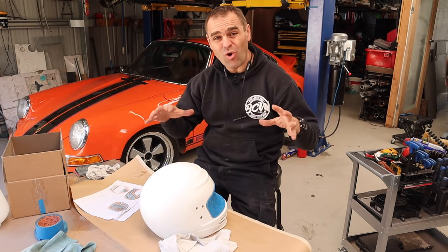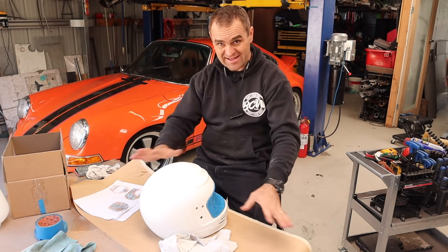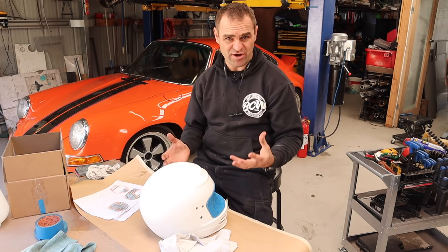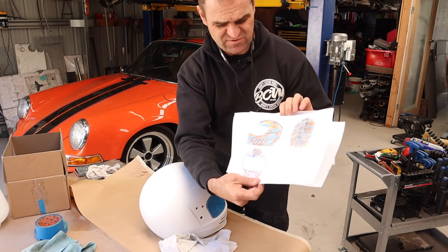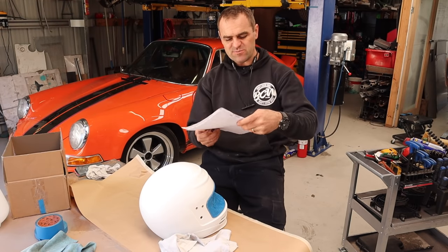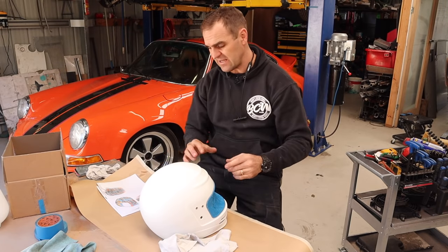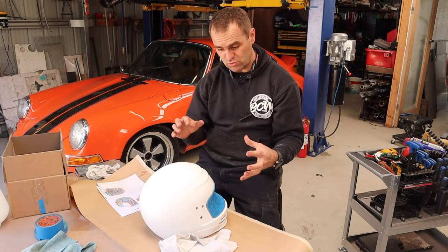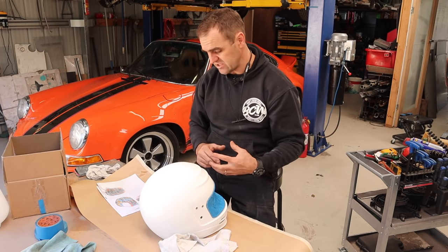My helmet is now all sanded back and cleaned up. I've got nice clean hands and a nice clean workspace, so I can start masking up the basic design. I went through and did a bunch of different sketches of different designs to get a rough idea of what I want to do. Ultimately though, I like to work when I actually see it. It's hard to design a 2D helmet design on this very three-dimensional shape — masking up helmets is very difficult because there are so many complex curves.